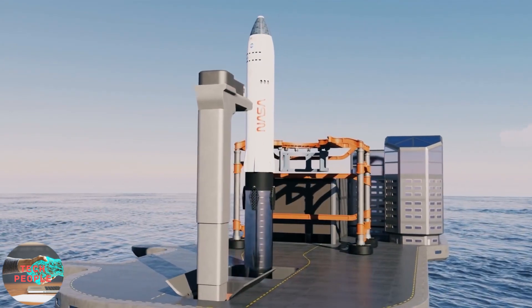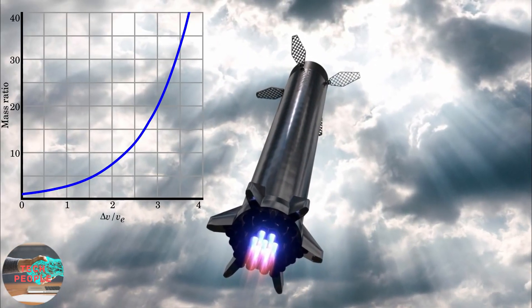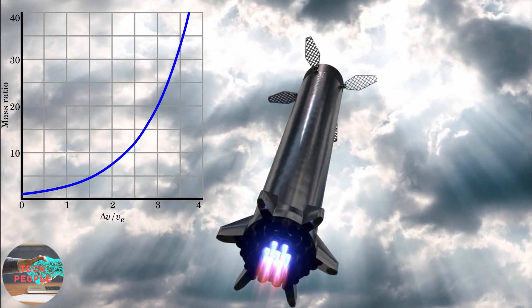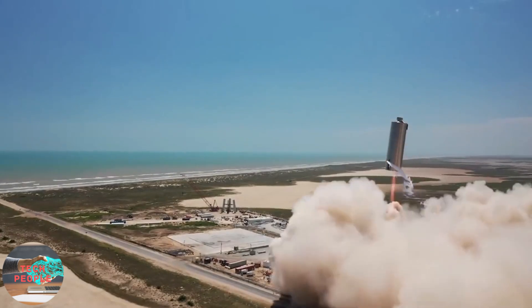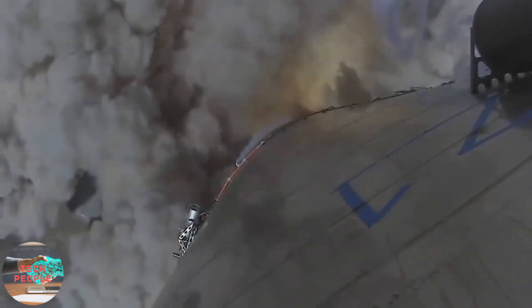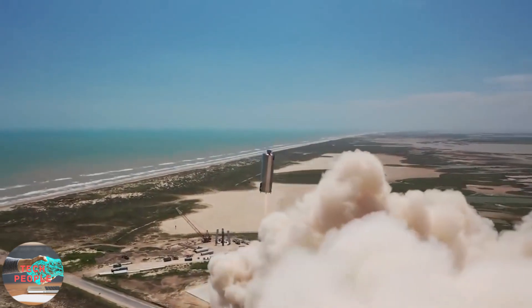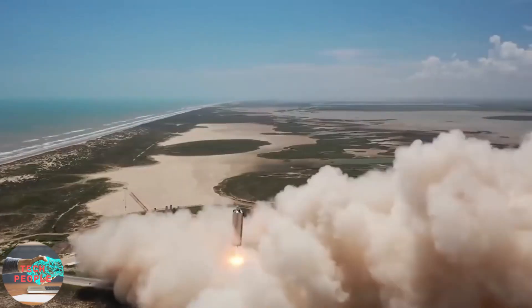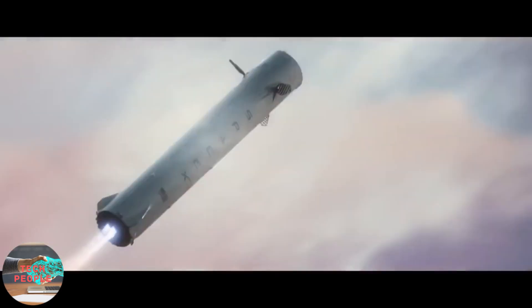Landing legs are surely going to add a lot of mass, and anyone who knows a bit about the rocket equation knows that adding mass to the rocket requires more fuel to lift, which in turn adds even more mass. Apart from the mass it adds, the complexity of designing the landing legs for Super Heavy is also a problem. The current Starship landing legs are not the best, and SpaceX engineers are still looking for better options. So eliminating the landing legs altogether does seem like a good idea.